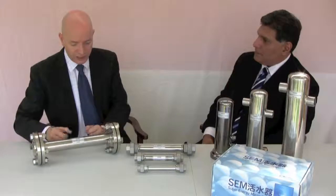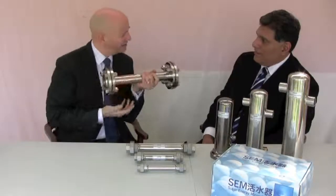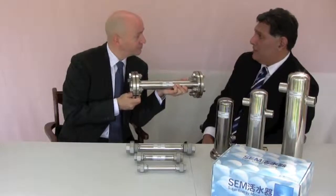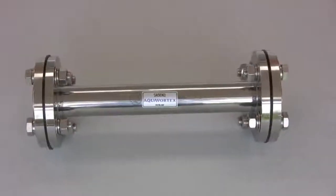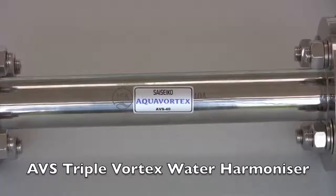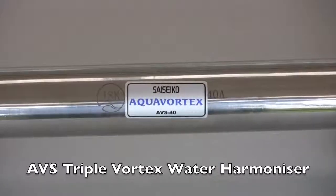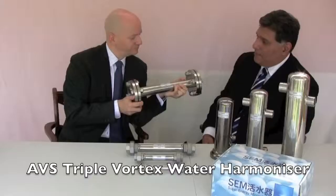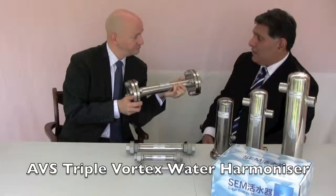And we can have a look at it. This is very heavy. What's it made of? It's made of high-grade stainless steel, which is one of the best grades you can have for water. This is the Saiseco AVS-40 water vortex activator.